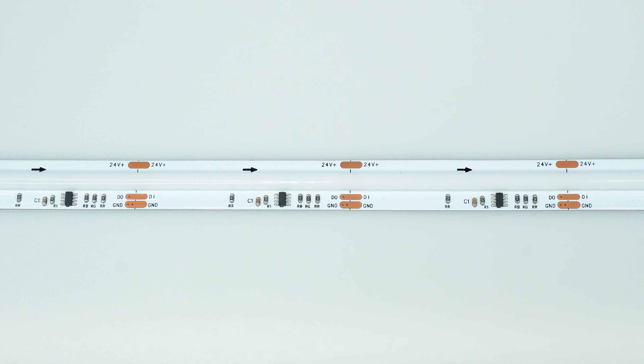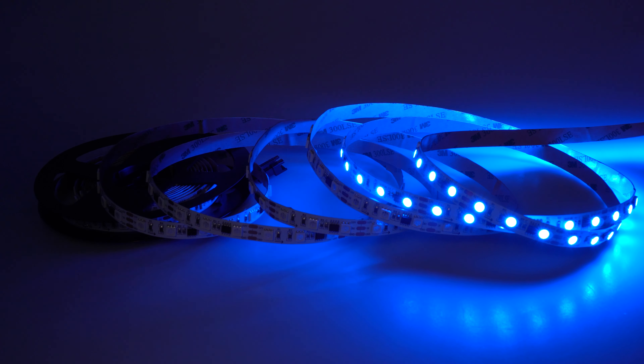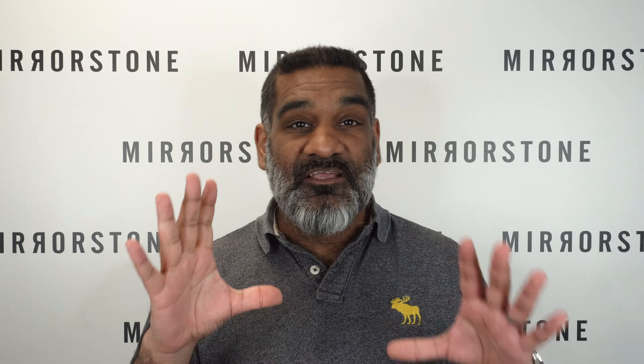The COB chips used by our AEON range really set them apart, as they deliver the light emitted by this tape in a single continuous stream. This is in stark contrast to the dotted look you get from older LED strip lights, and this is super important for pixel tape in particular.